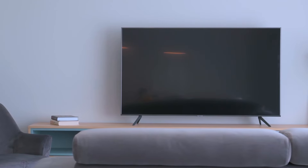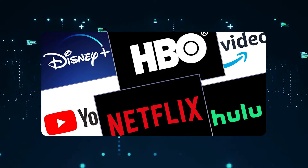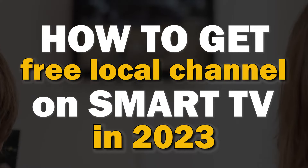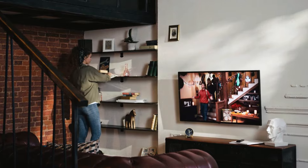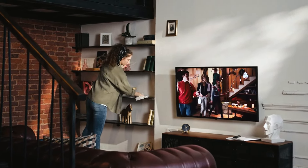With the high cost of cable TV and companies like Hulu, Paramount+, Sling TV, and other networks all creating paid streaming apps for their content, it can be really hard to find free local channels. In today's tech video, I'm going to show you how to get free local channels on your smart TV. I'll show you how to do this with a recommended antenna, and then I'll show you some recommended apps if you have a smart TV.